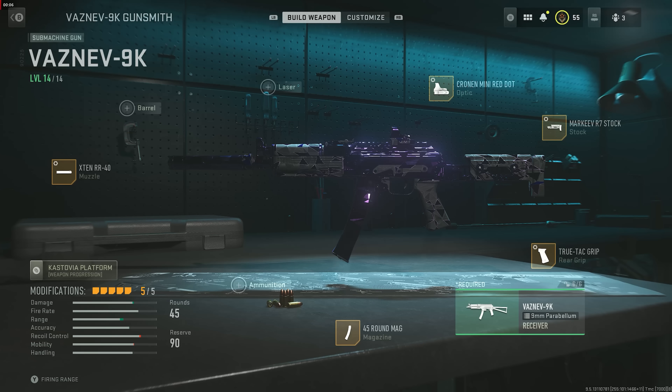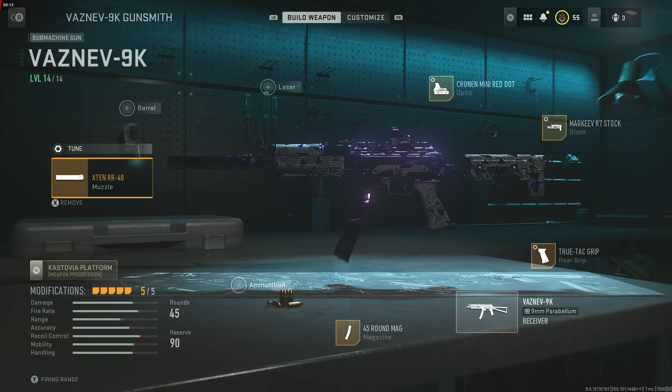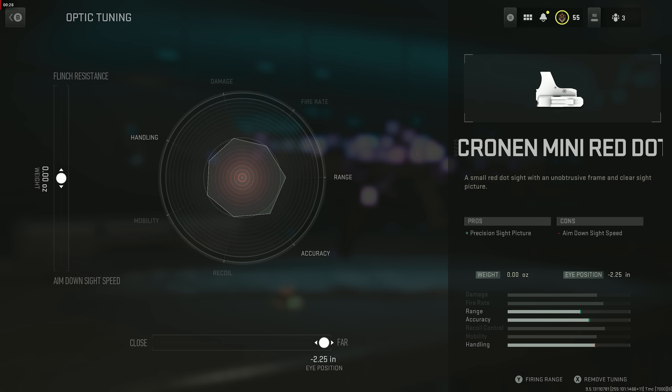Here's the class setup: 45 round mag — that doesn't have any tuning on it. I'm going to go into the XTEN RR-40 tuning real quick. That is going to give you damage range, bullet velocity, sound suppression, and recoil smoothness. We're going to maximize that for bullet velocity and recoil smoothness so we have the smoothest shooting gun.